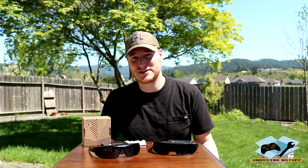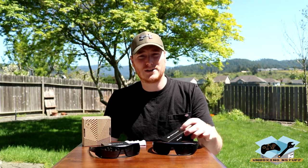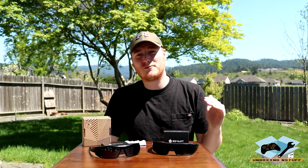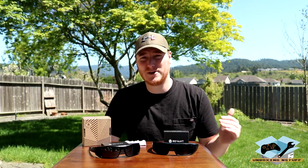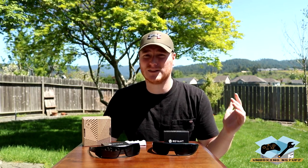I battled back and forth with that for a long time and then I started researching other companies that make replacement lenses for sunglasses for all the name brands — not just these two models or anything like that. There are a few, but the one I decided to check out is Revant Optics. They have a variety of lenses for each different frame in all sorts of colors, a very wide price range, and an extended range of features between all the different levels.